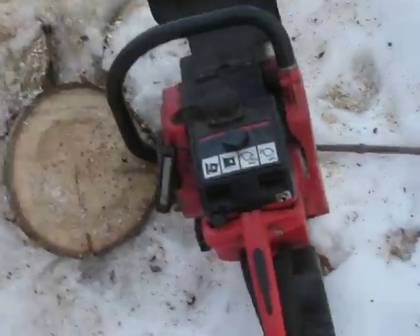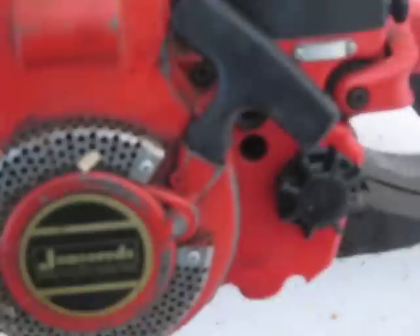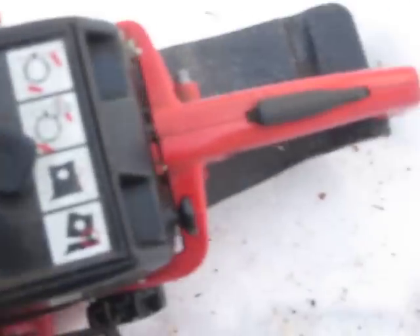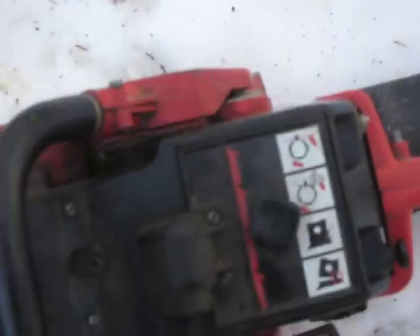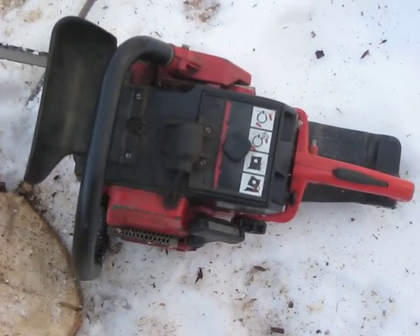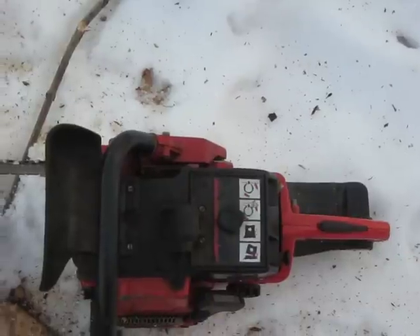Not too bad. It runs pretty good. I believe it's from the late 70s and it's 49 CCs.